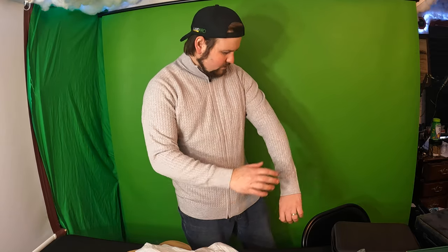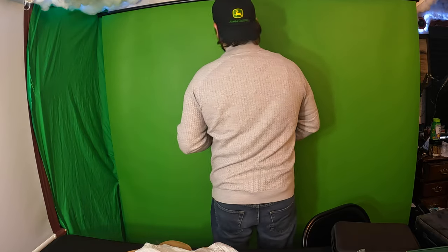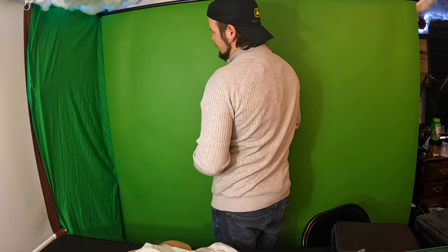So this is how it looks. I normally take a size large, and this is size large. So it's a little snug, but perfect for me because I like shirts and different clothing that are more tight. I don't really like the loose stuff, so I like that it's tight.